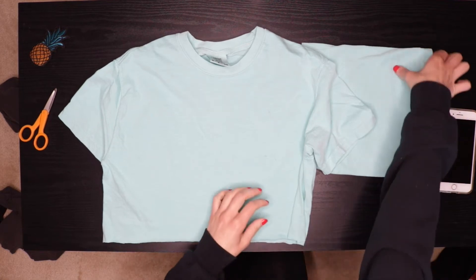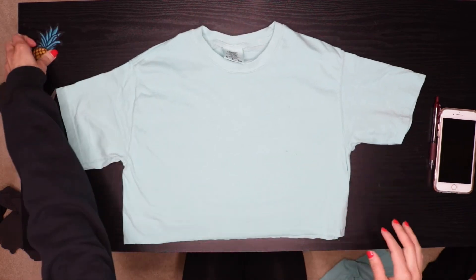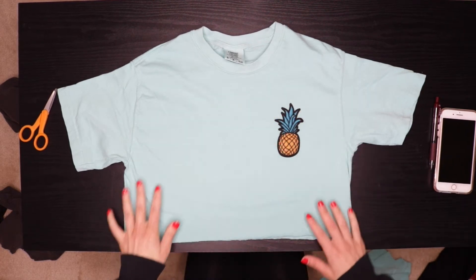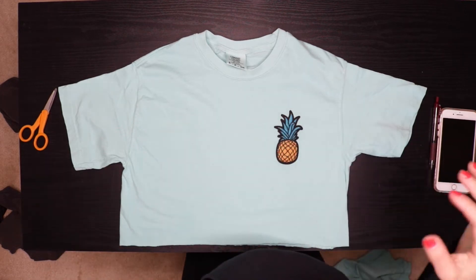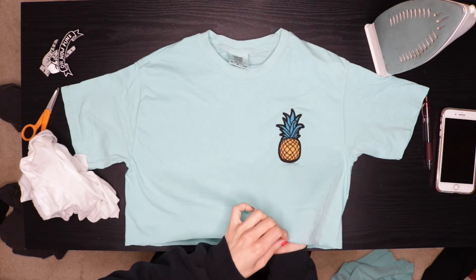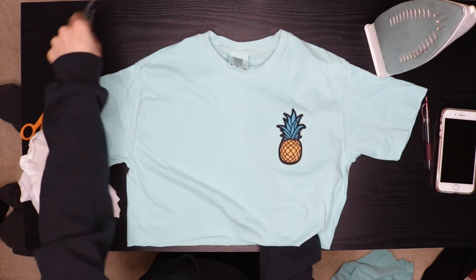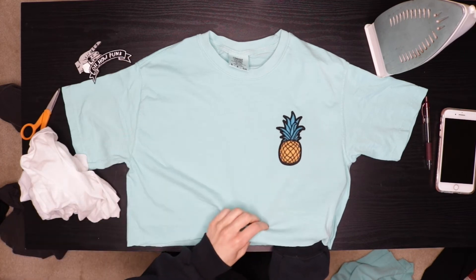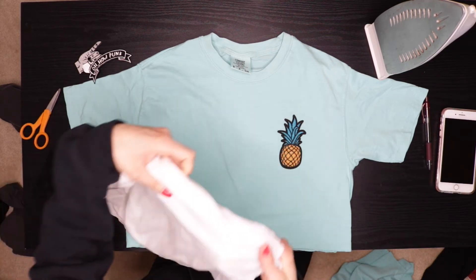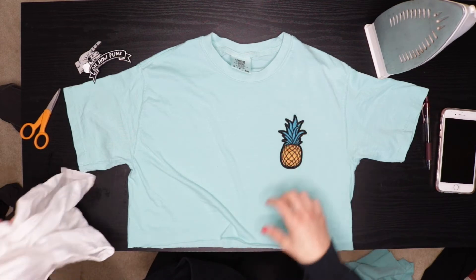I'm going to go ahead and do this one first since we're here. So here's my shirt and my patch — I think I want it right about here. It looks so cute already! So your patch should probably come with a set of instructions. This one didn't, but the two over here did, so I'm just doing the same for all three. Put your patch on nice and straight, make sure your shirt's pretty smooth, then put a damp cloth over it and iron it for 15 seconds.